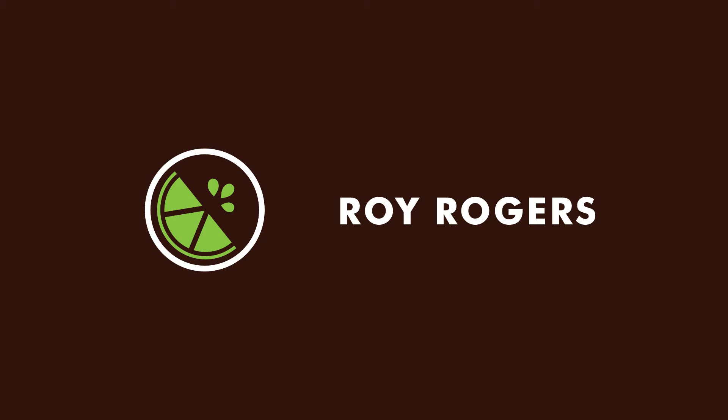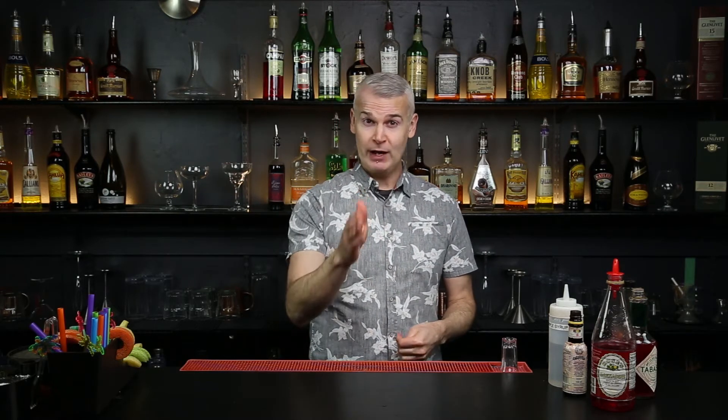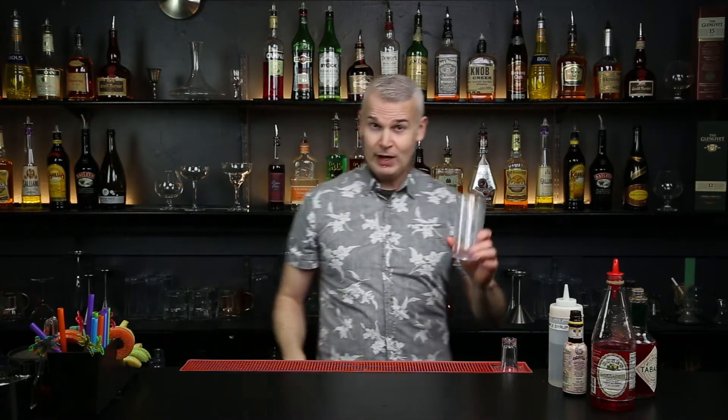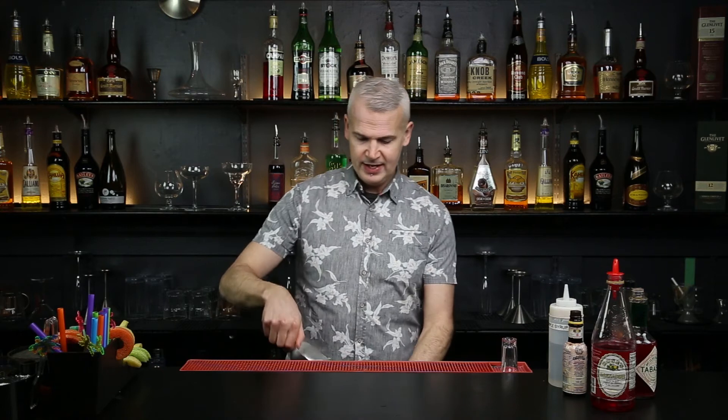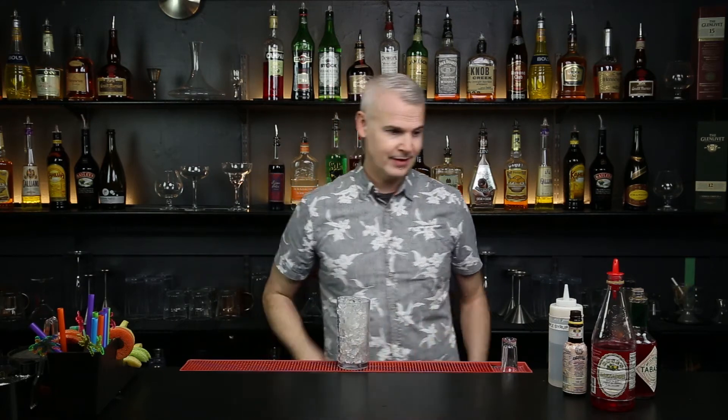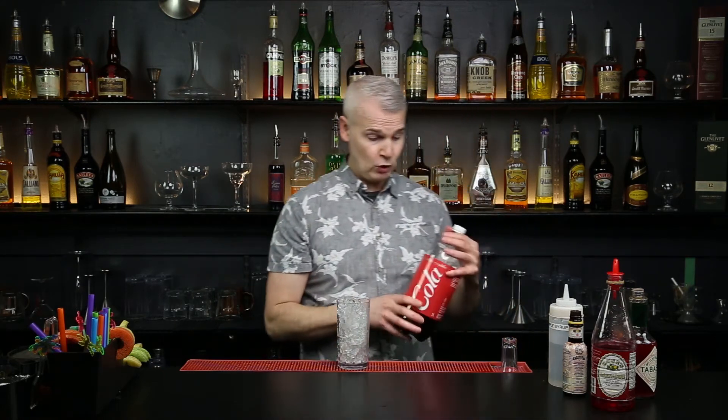As far as virgin cocktails go, not everybody wants Shirley Temples. You get some boys that want something a little bit more manly, so here we can actually make them a Roy Rogers. Roy Rogers — there's not much to it. A tall glass, fill it to the top with ice, and go and take some cola and toss it in there.